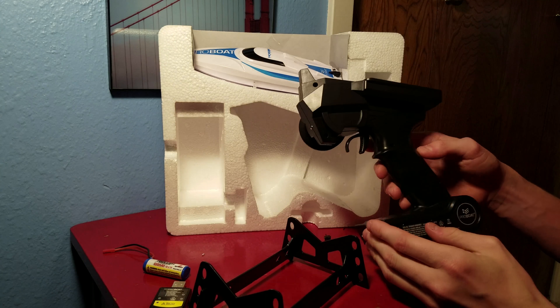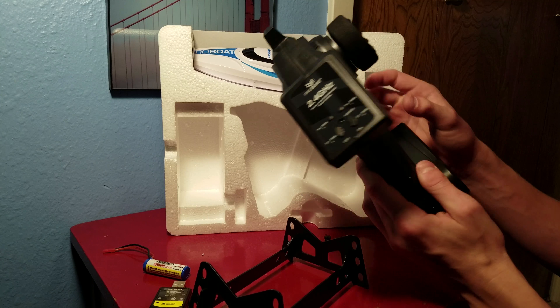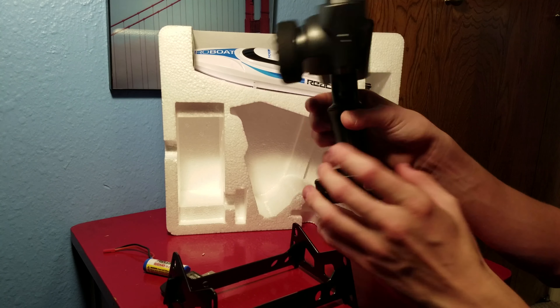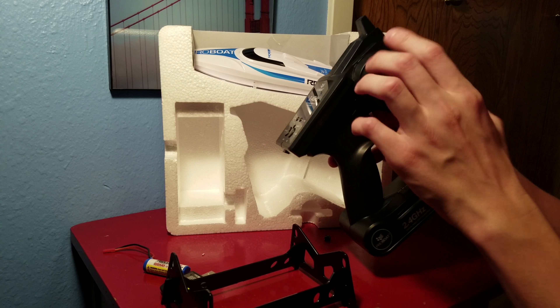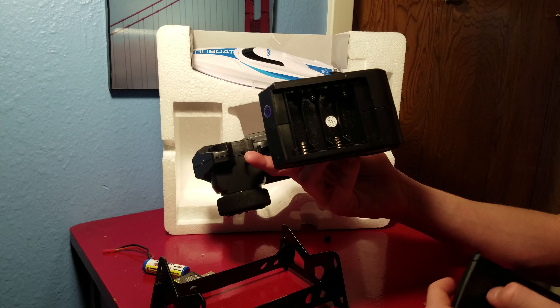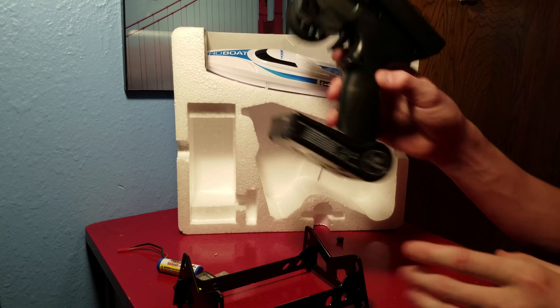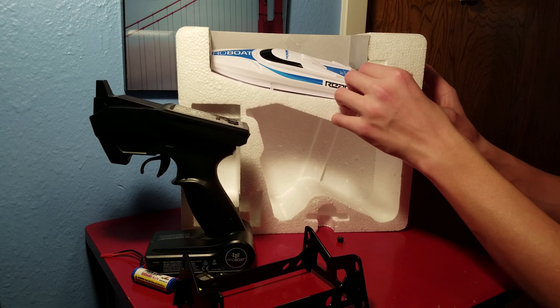Next we have the transmitter — standard ProBoat receiver right now, typical ground receiver with a wheel. It requires four AA batteries and no screws, so you don't have to worry about a screwdriver when replacing the batteries.